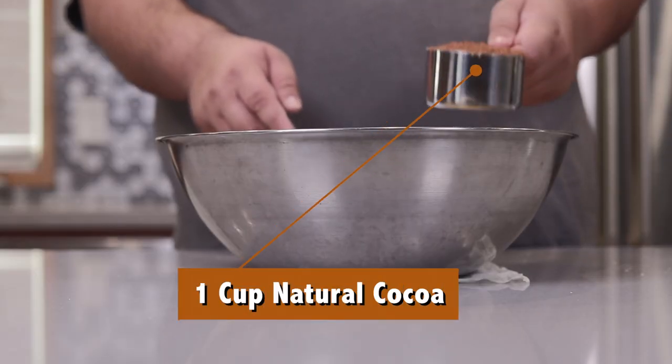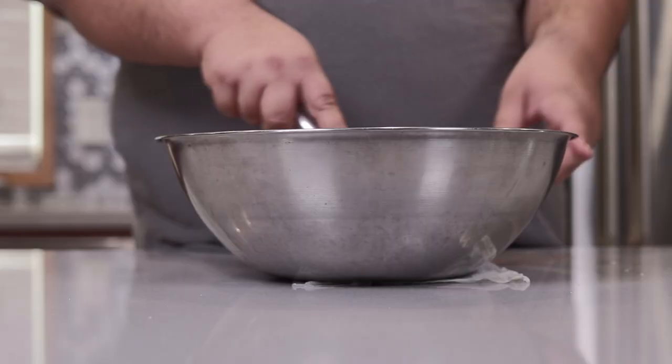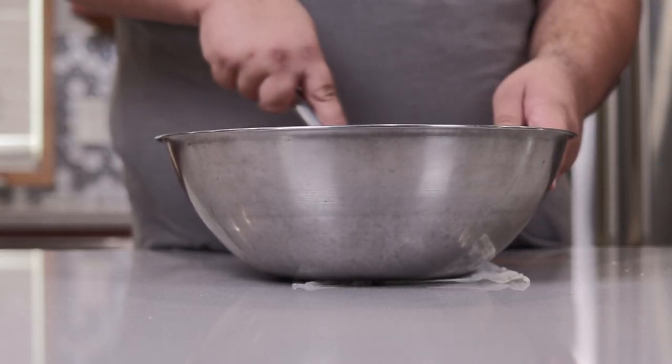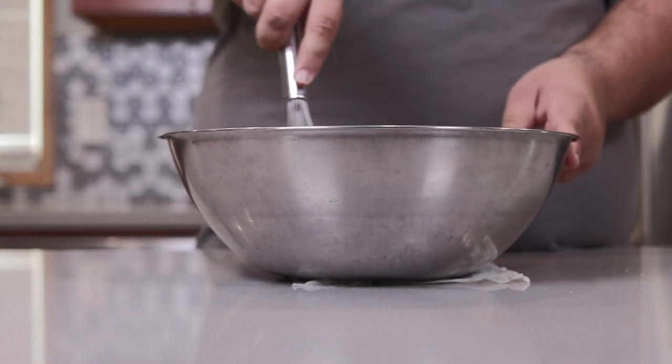Next, add one cup of natural cocoa powder. It's gonna take a while for the cocoa to mix its way in, so go slowly at first.